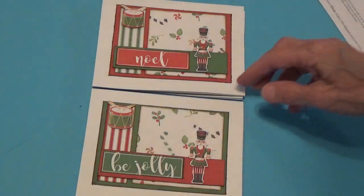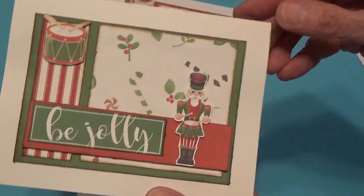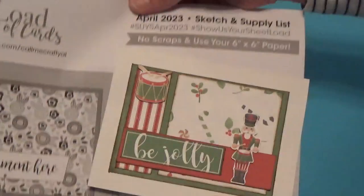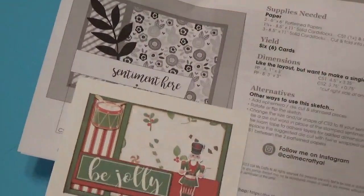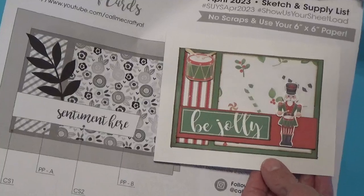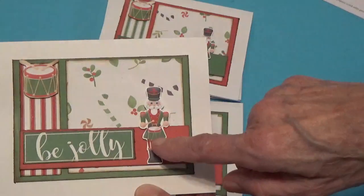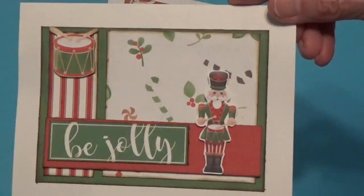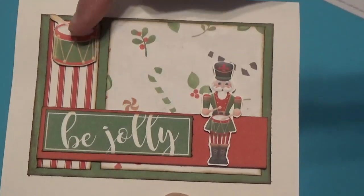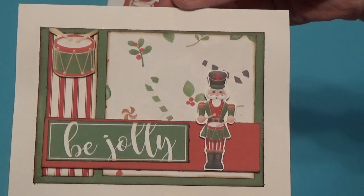I made only four and I'm making Christmas cards. I did this one in green. Mine's just a little bit different from her sketch. This is what mine looks like — I added a little nutcracker here, and then I also cut out a little drum and stuck it up here on the side. So this is how this one turned out.